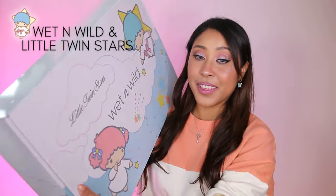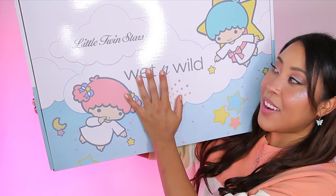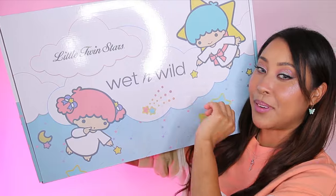Hello beautiful! Today I have a very exciting video. I'm going to be reviewing everything from this huge box. This is the Wet n Wild and Little Twin Stars collaboration.